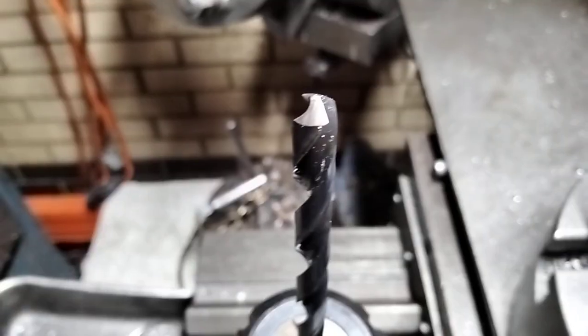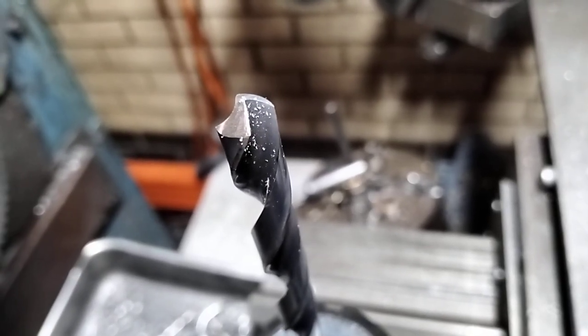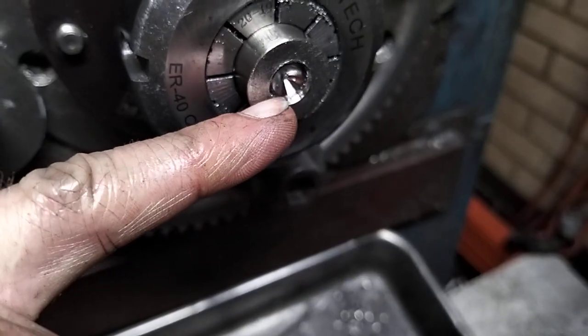What that does is it drills a slightly larger hole, so that when the thermal expansion of the steel kicks in, it doesn't dig its elbows into the walls. Titanium being a very high tensile material, it has a high tool pressure.